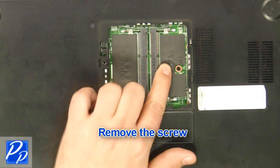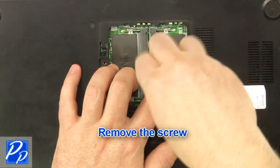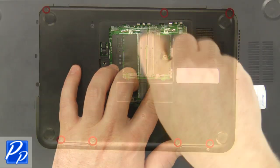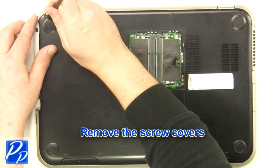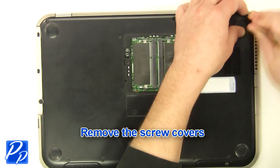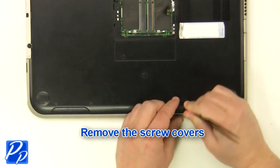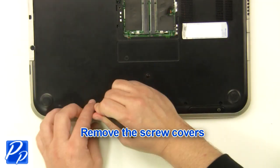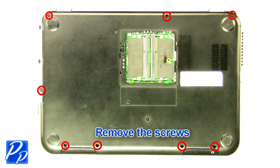Remove the screw. Remove the screw covers. Remove the screws.